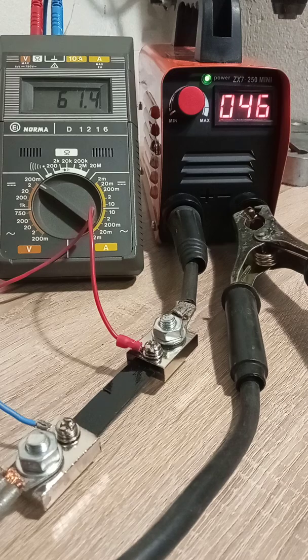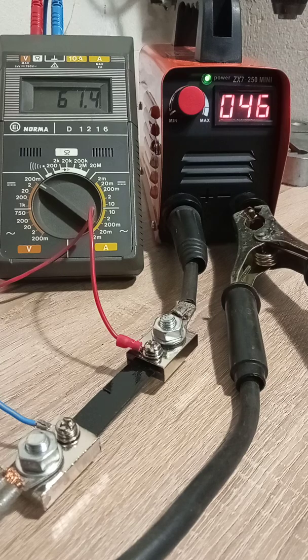I raised the setting almost two times on the display — now it shows 46. That means 22 amps more according to the display, but on the instrument you can read just about 7 amps more.